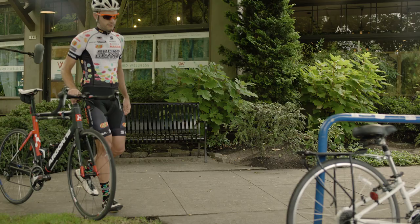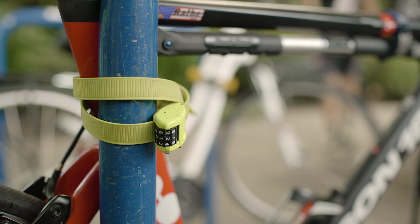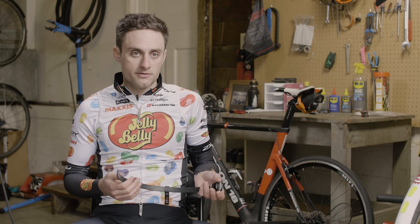The idea behind Autolock is to create a security solution for cyclists on the go. To use Autolock you need to make sure that your lock is on the proper combination. You need to push the button and insert.